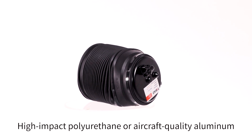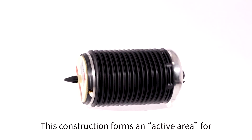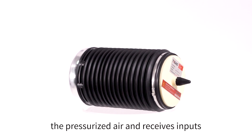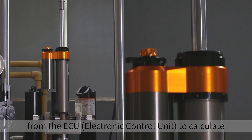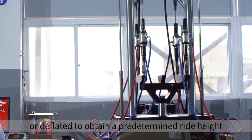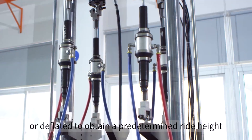High impact polyurethane or aircraft quality aluminum construction forms an active area for the pressurized air, and receives inputs from the ECU — electronic control unit — to calculate whether the air spring should be inflated or deflated to obtain a predetermined ride height.